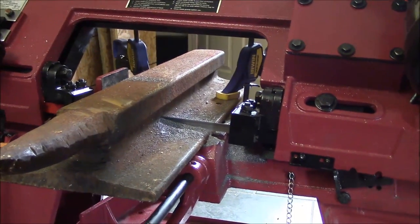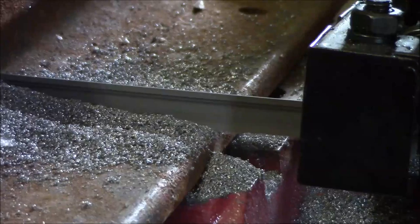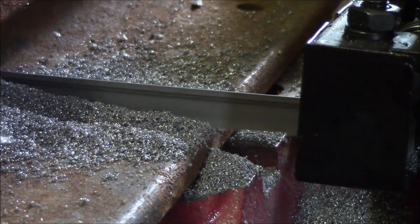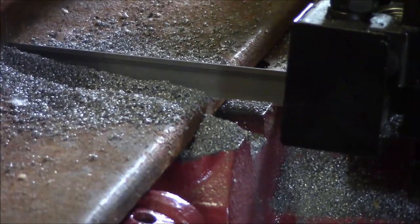Now that we're getting into the base of this, I've got to imagine that there's a lot of chip loading on the saw blade in the teeth, but that will cause the blade to just skirt over the metal. But we've still got actually some pretty good chips coming off the end of this blade, so it's looking pretty good so far.